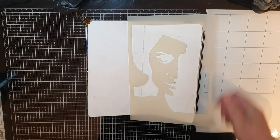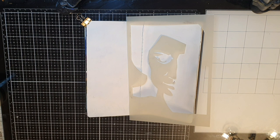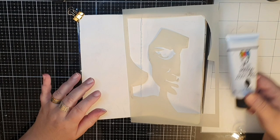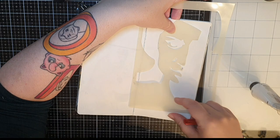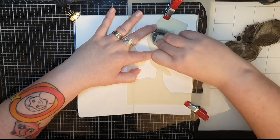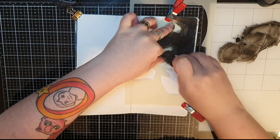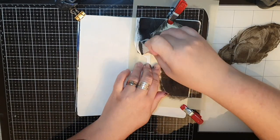I have already given my pages a coat of gesso that both seals the paper and gives it a surface for paint to grab onto. I'm using black paint and I use clips to hold my stencil in place. I stencil this face onto my page and try to use a small amount of paint so it won't seep through, but if it does, it is easily fixed with some white paint.